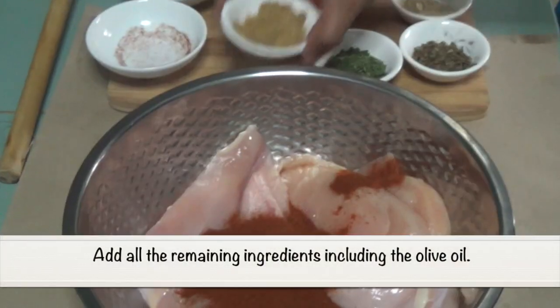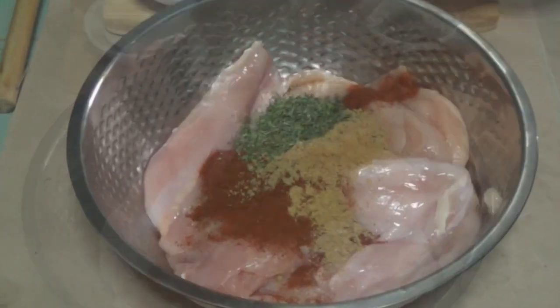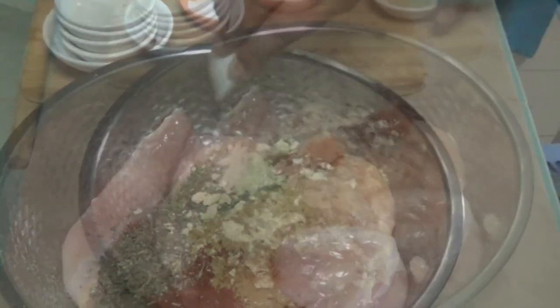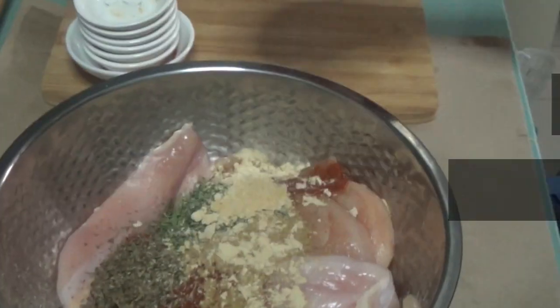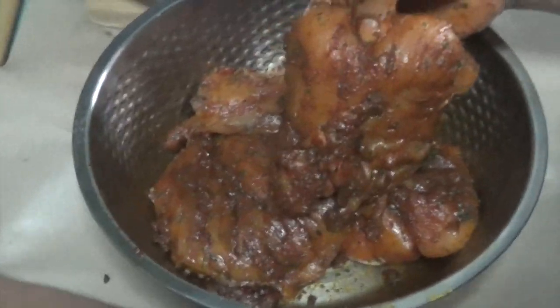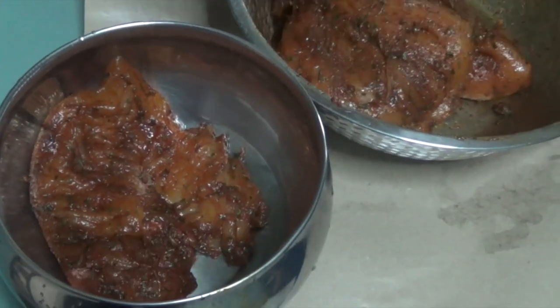Add all the remaining ingredients including the olive oil. Leave to marinate for at least 30 minutes or up to 3 hours in the refrigerator.